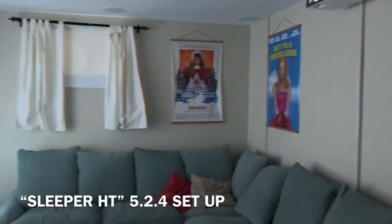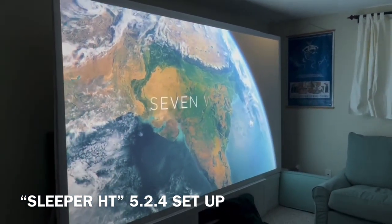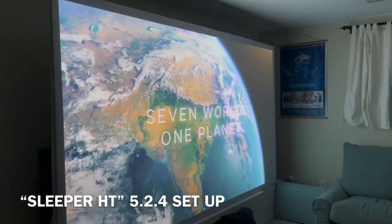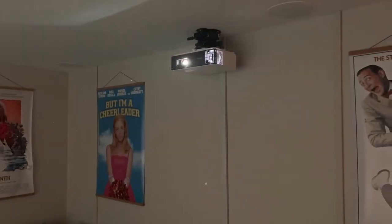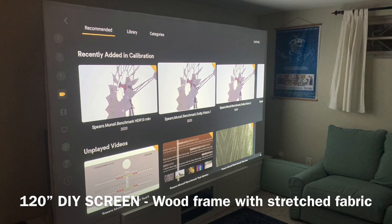As my friends over at Brightside Home Theater would say, home theater is all about the sights, the sounds and the scenes. In this system we start off with the BenQ TK700 STI — it's a 4K short throw projector by BenQ, and it is showing a 120-inch screen at just a little bit less than 10 feet from the wall.